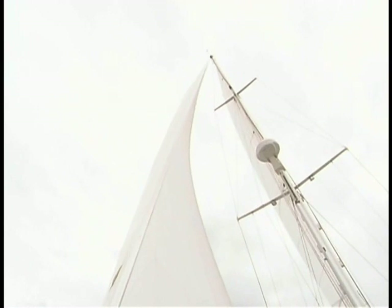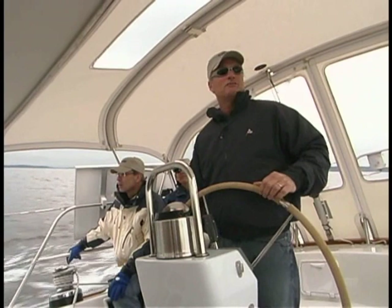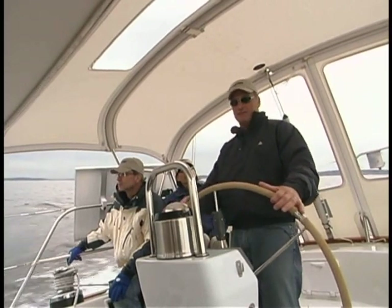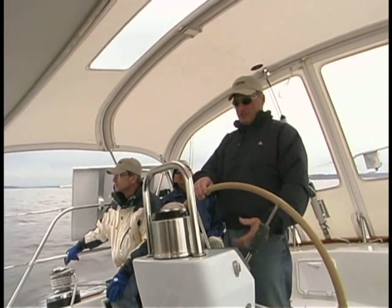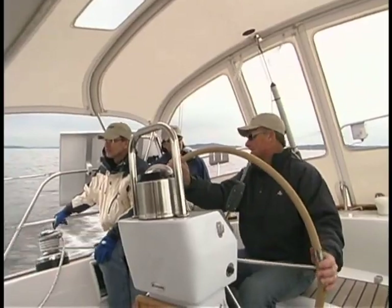Perry loves this boat because it's kind of like a sports car in a cruising boat package. It just handles well, it feels well, it doesn't wear you down. For two people going cruising, you've picked a great boat in my view because it's a boat that won't beat you up and you won't have to micromanage it. If you can get 7 knots this easily, it's hard to ask for a heck of a lot more, really.